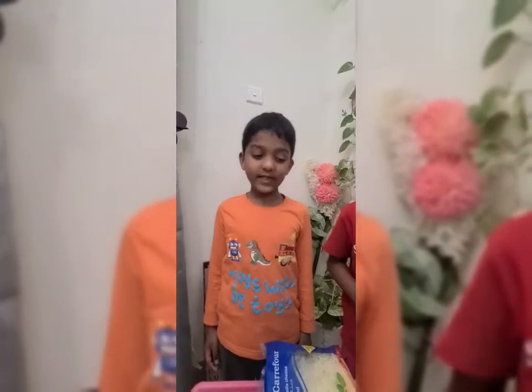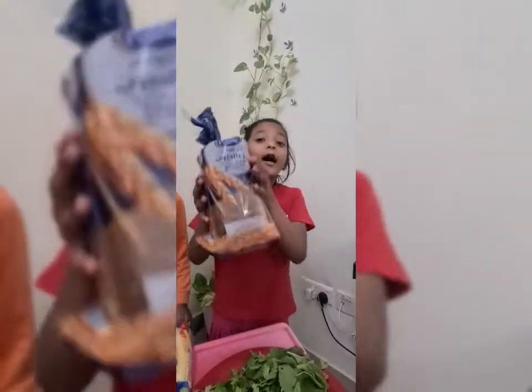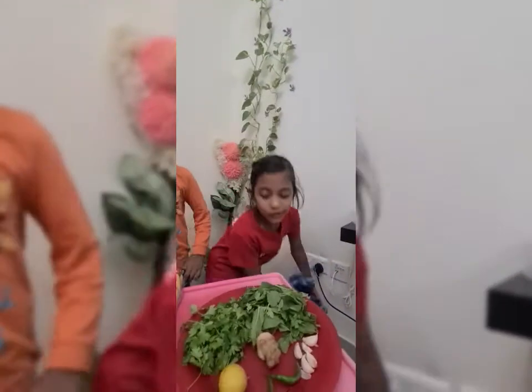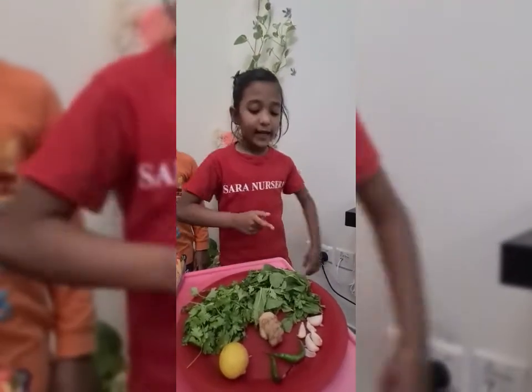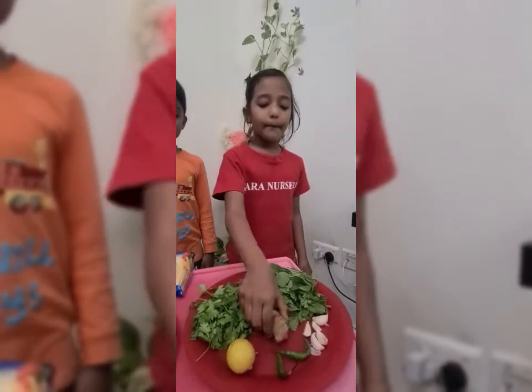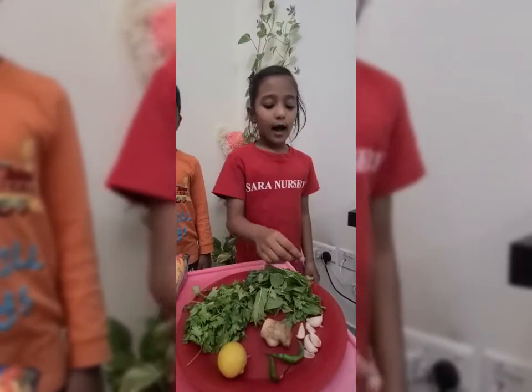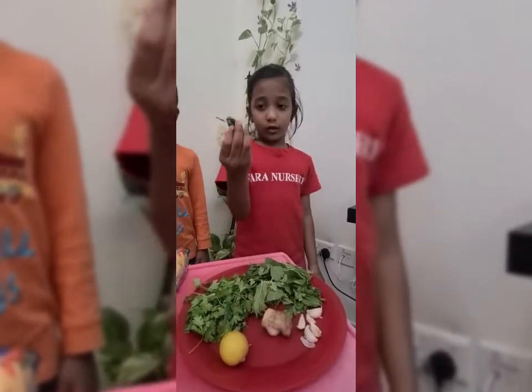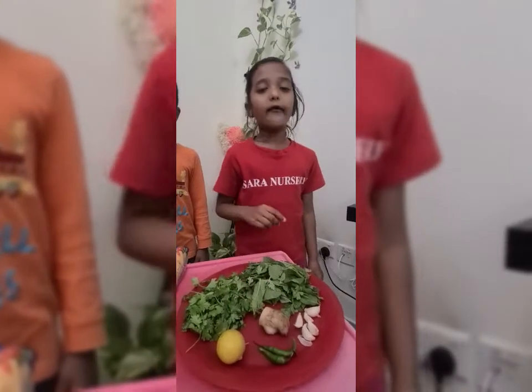For making bread sandwich, we need brown bread, cheese, and we need to make green chutney. So we need a handful of mint leaves, a handful of coriander leaves, a piece of ginger and five garlic, two green chili, and half a lemon.